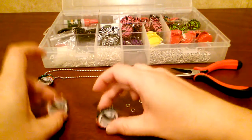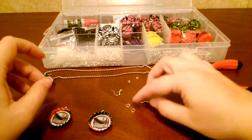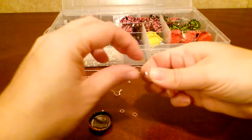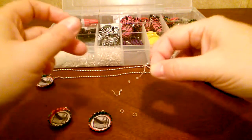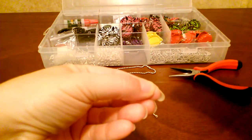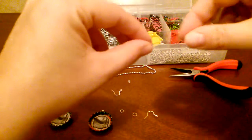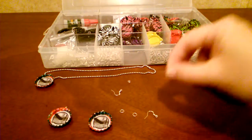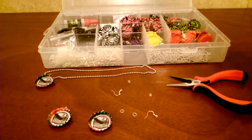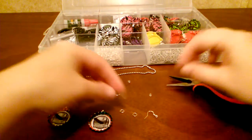Now I have two more for the earrings. What you're going to need is of course your two completed bottle caps, two jump rings, two of these earring hooks, and then two of these little rubber stoppers — these are impossible to see on this camera, but there it is. And then I use some jewelry pliers; it's just easier to mess with these little jump rings.